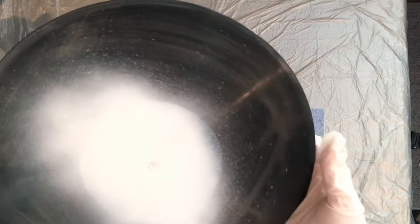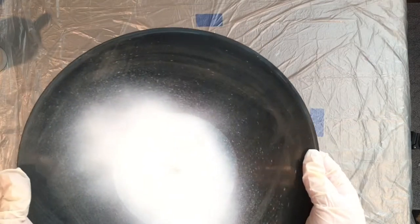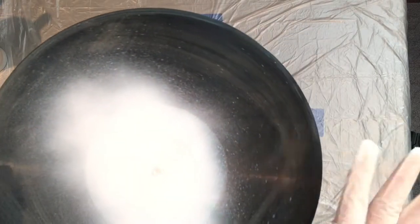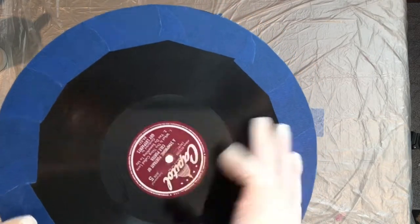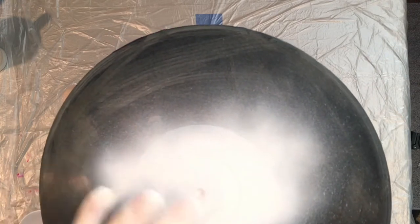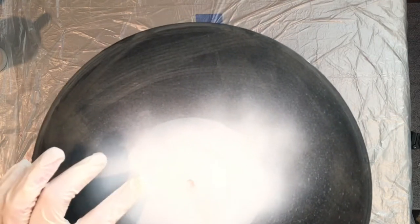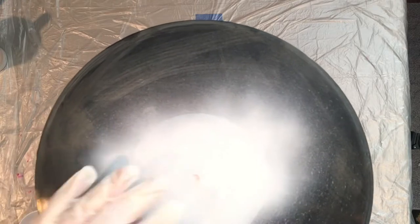This is actually a thicker album. I noticed some of the older albums have a thicker material, which I really like to pour on because they don't flex and they stand up to the paint and they don't start to bend down when they get heavy with paint. On this album I just plugged the hole, put some hole filler in the center to fill in that gap, and then I did use Kills on the album label again.